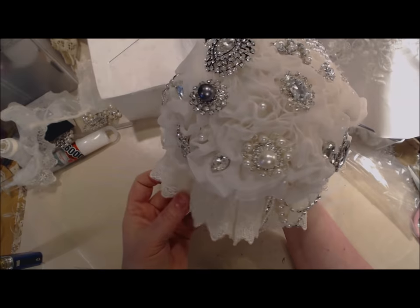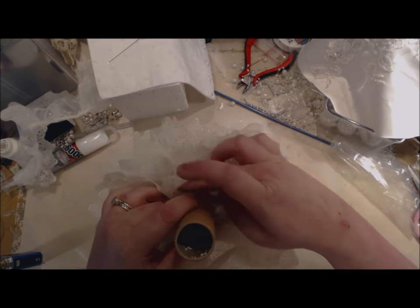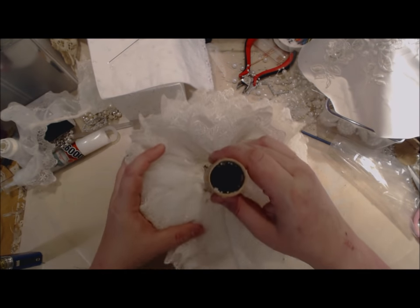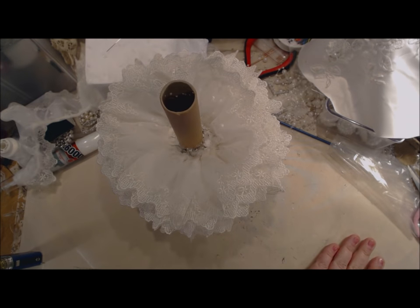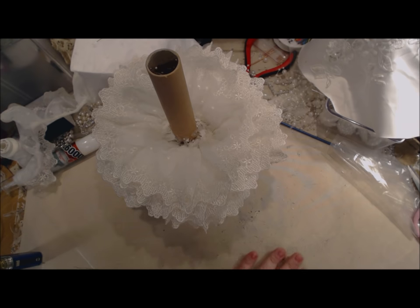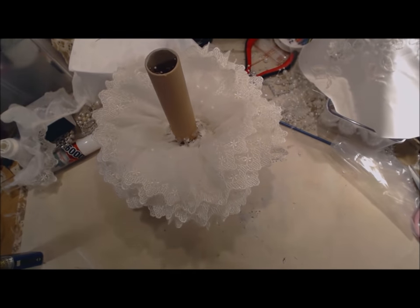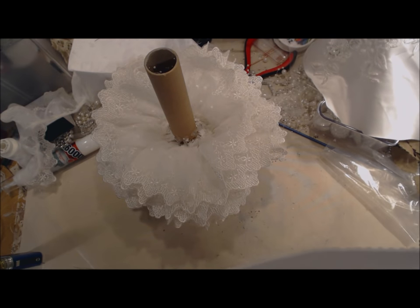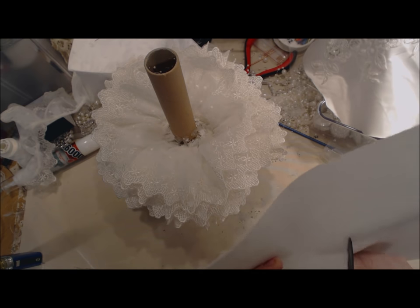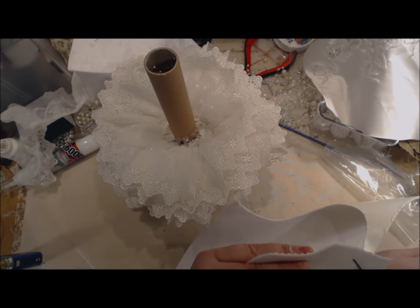Look at that — that lace is just absolutely perfection. I'm going to flip it over, and as you can see, we have covered pretty much everything. I'm going to show you how to cover this area here. My daughter got me a piece of the peel-and-stick felt. I'm going to cut a rough circle, making it large first so I can cut it down as needed — always make it larger than you need.